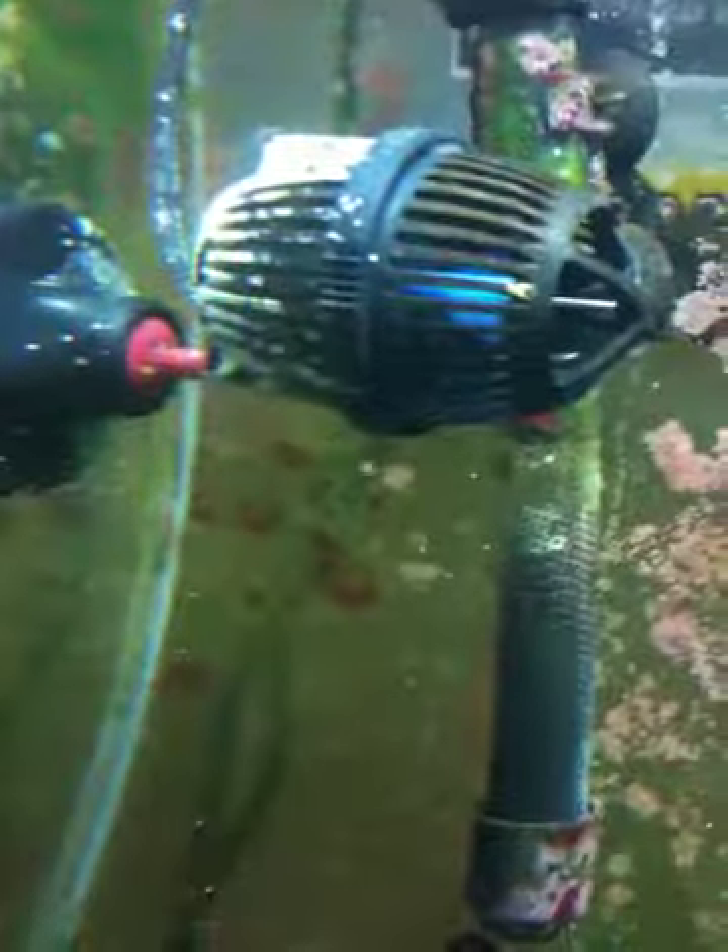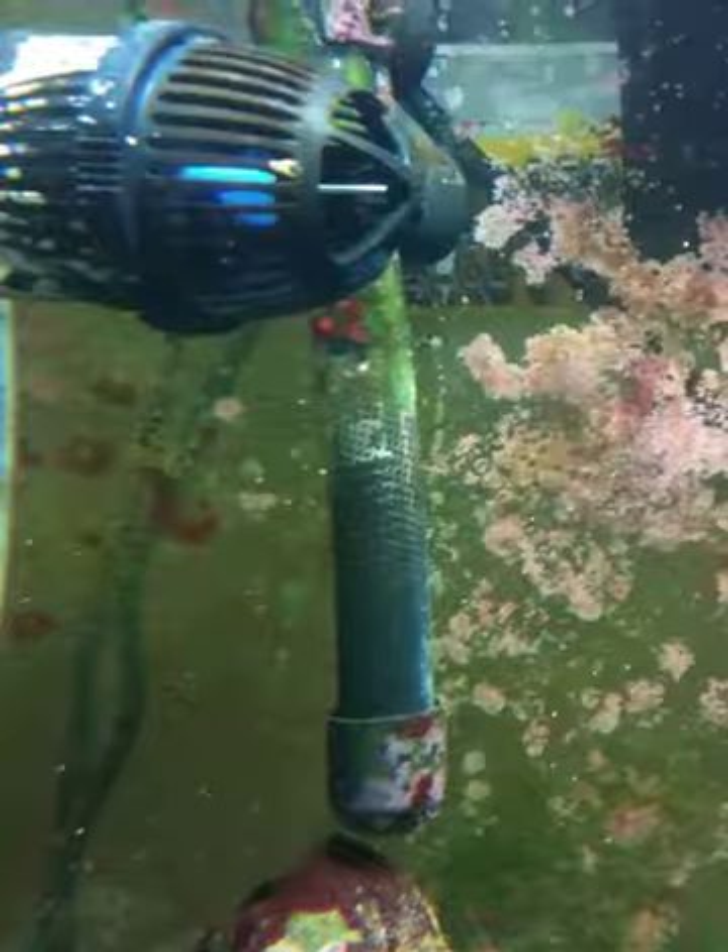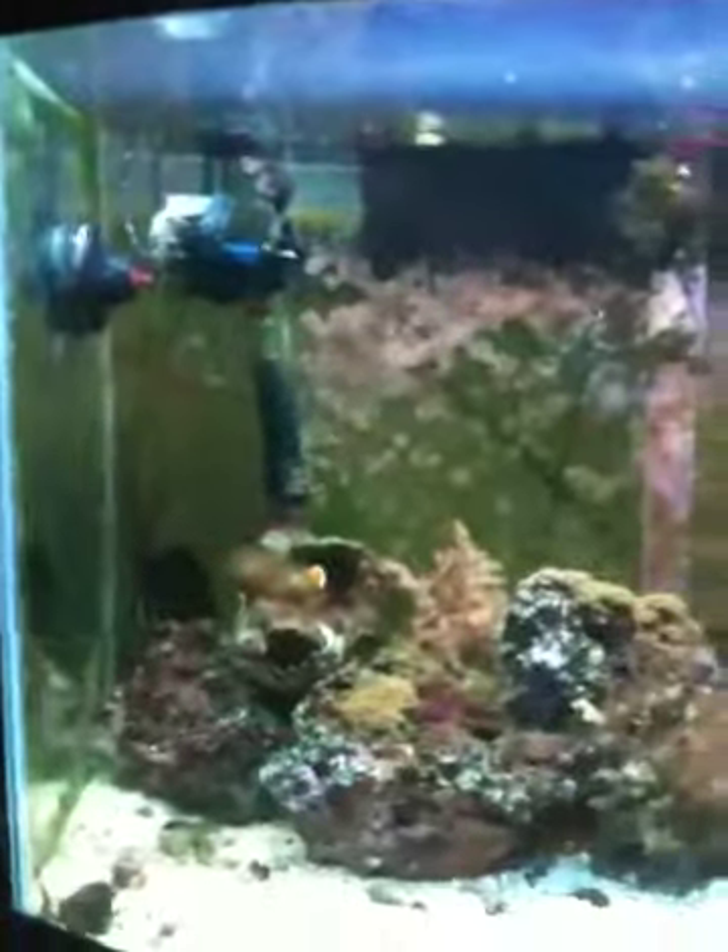That's a Koralia 550 powerhead, and behind it is the heater because my room is kind of cold from the air conditioner. The Koralia is decent — it doesn't overpower the tank but it's not as powerful as it should be for this tank either. I've got a 1200 powerhead down here that I use to mix salt; that's way overbearing for a 28-gallon tank.